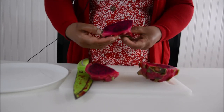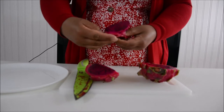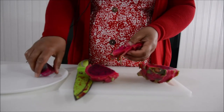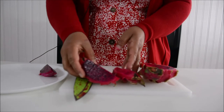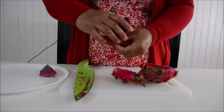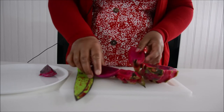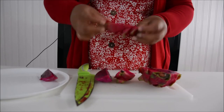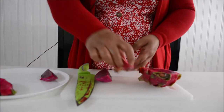It's very easy — you can just peel it like this. I'll put it on my plate. You can see it is so beautiful, it looks really nice.